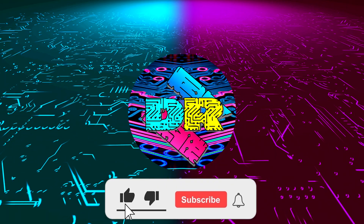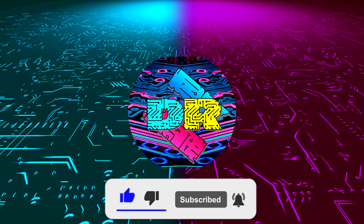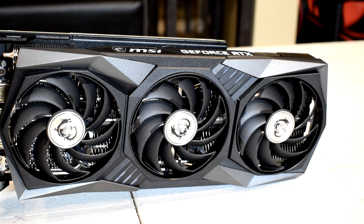Hey, if you enjoy content like this, drop a like, make sure to subscribe and smash that bell so you never miss another video. Hey, what is going on guys? Danny here, welcome back to the channel and I hope you've all been doing well.